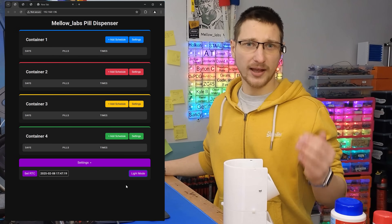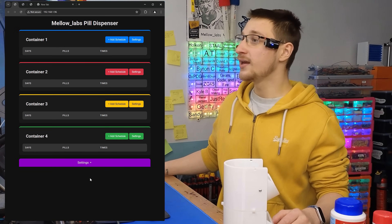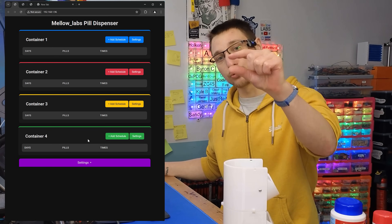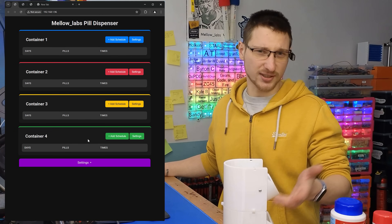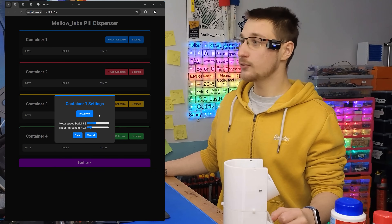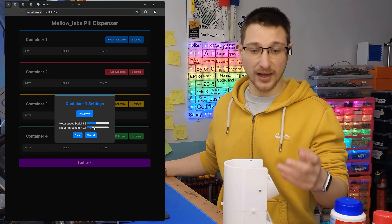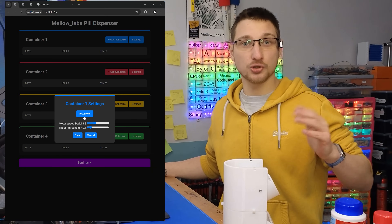We also have dark mode and it will save your preference. The pill dispenser supports a maximum of four containers — mostly because of the time it takes for the pill to drop from the top container to the bottom, and the motor driver conveniently supports four as well. In the container settings you can test the motor, set the speed, and set the trigger threshold. Depending on what pills you have and the vibrations the motors cause, you may want to adjust the threshold number.